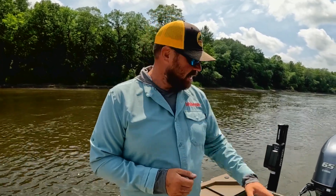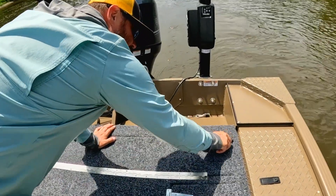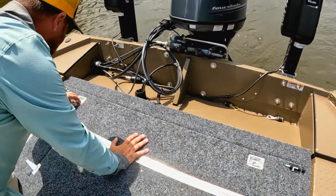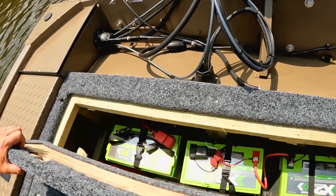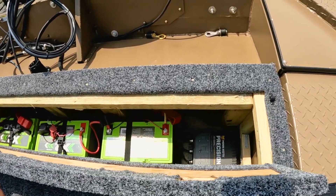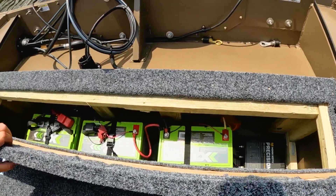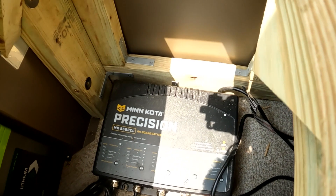We also added a single 125-amp-hour lithium battery in 31-series size that exclusively powers all the electronics. If you're running two, three, four, sometimes five graphs — 360 and Live — you have to have clean power not being pulled from other sources. So we have an independent 125-amp-hour battery for that. In the back hatch, you can see the five X2 Power batteries: the trolling motor batteries, two others tucked in, and at the far right the Minn Kota precision five-bank charger.